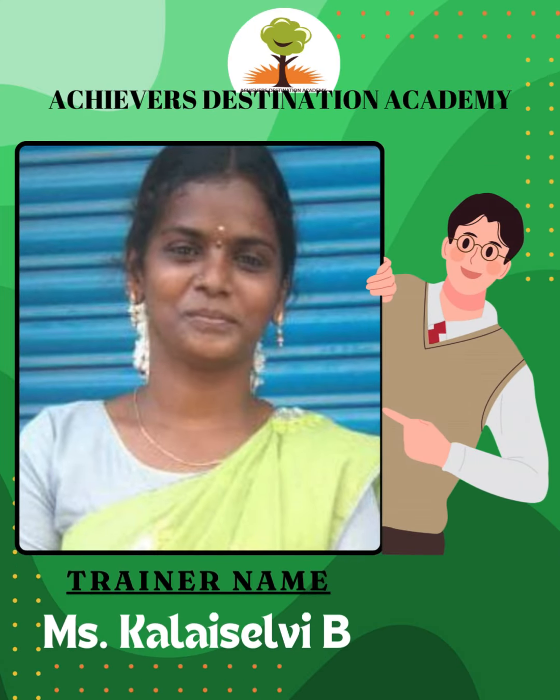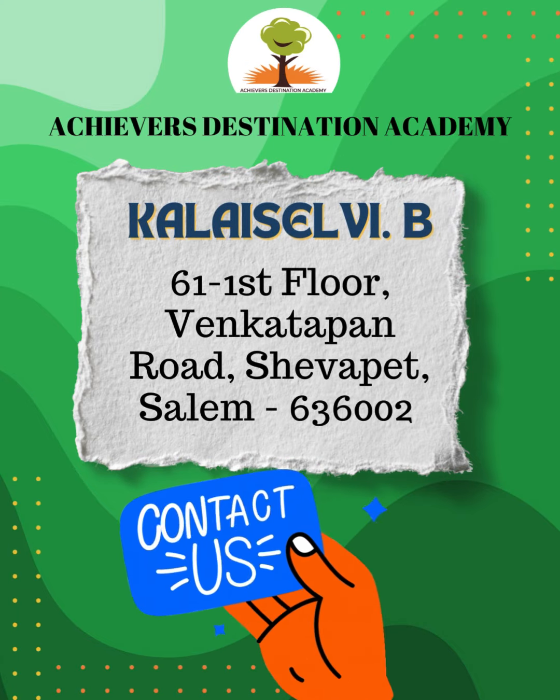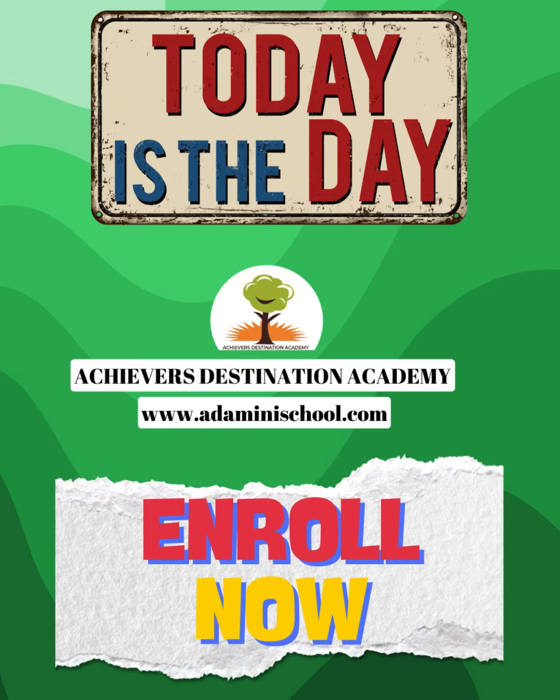Such amazing progress wouldn't have been possible without the expertise and dedication of our exceptional trainer, Ms. Kalasalvi B. If you are inspired by what you have seen and want your child to excel in mental math, contact our trainer today to enroll your child in this transformative learning experience.